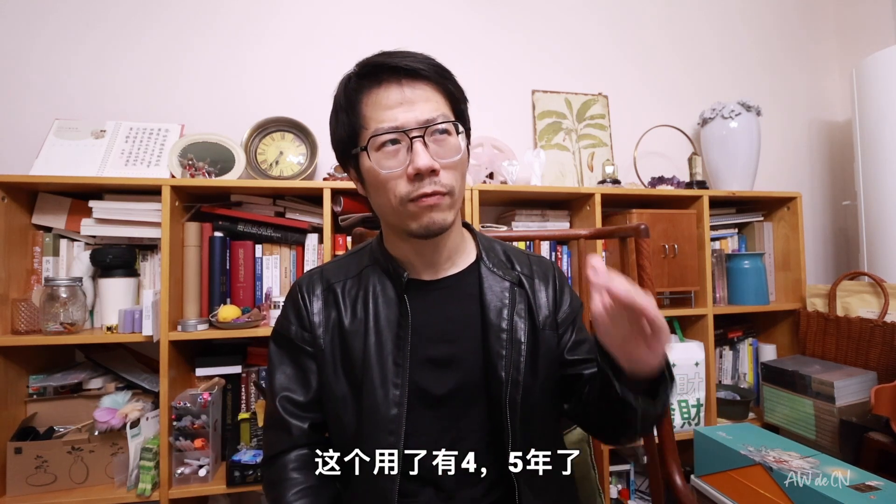I've been using it for like four or five years, and the fact is I don't have to use it now. This video is just made for you. See you in the next one.